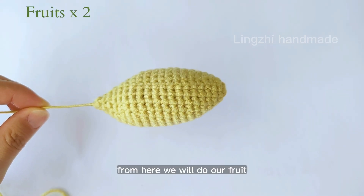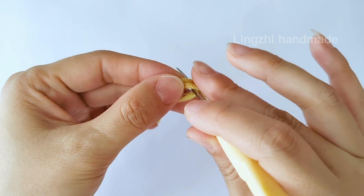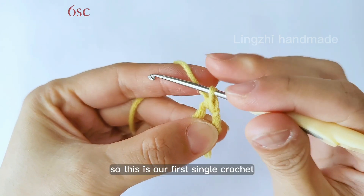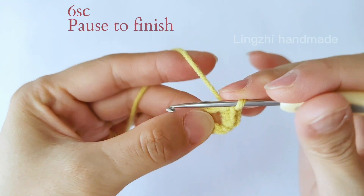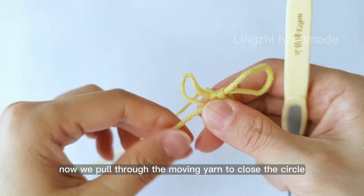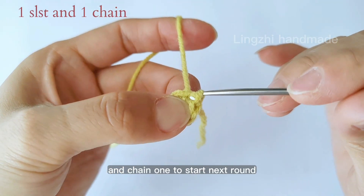From here we will do our fruit. We find yellow yarn and start with a magic circle. Now we insert the hook and chain 1 as the turning chain — do not count this chain as a stitch. Now we do 6 single crochet in the circle. Here we got 6 and we will close this circle. We pull through the tail, find the moving yarn, and pull through to close the circle. Then we do a slip stitch through the first space to close this round, and chain 1 to start the next round.